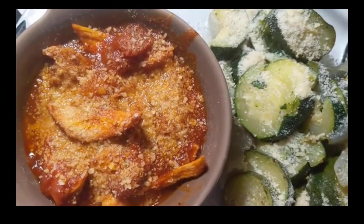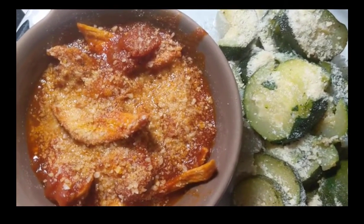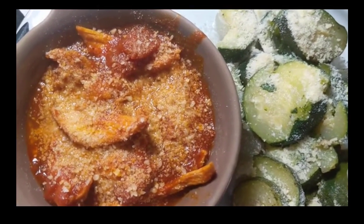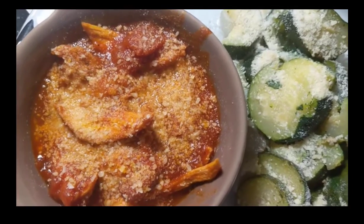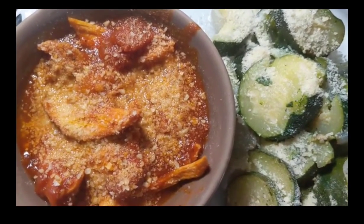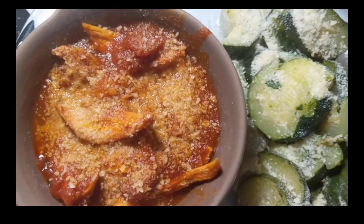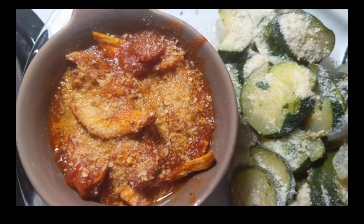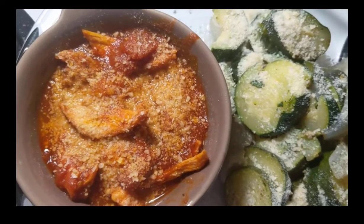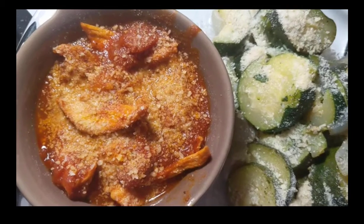The pasta sauce is four points, the chicken is zero points, the zucchini and onions are zero points, and the parmesan — just the powdered parmesan from the bottle with the green lid — I used a tablespoon for one point. So this is a total of five points for my dinner. I'm going to go eat — it's time to mangia, mangia, mangia!